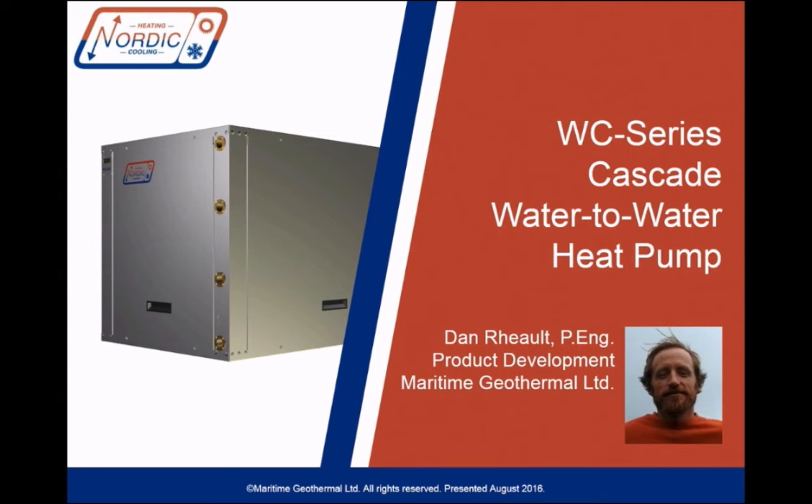We've made water-to-water heat pumps for many years — geothermal heat pumps, which we call the W series — and recently we introduced the WH series, which can make hotter 160-degree water if you have a warmer source available, like a warm well or a waste heat loop.